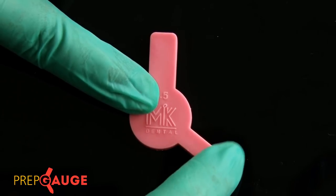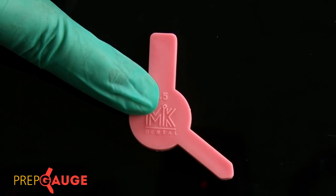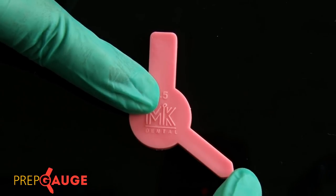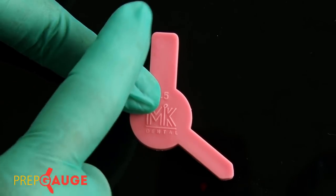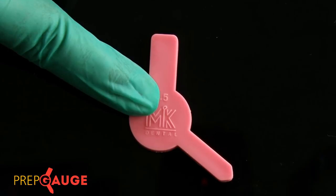There is also an extension that is slightly less wide — about 7 millimeters — which is ideal for use with maxillary lateral incisors and all premolar teeth. There is a small tip extension that allows the same gauge to be used for mandibular incisors, which are essentially the smallest teeth in the oral cavity. This means the very same gauge can be used to check clearance on all teeth in the oral cavity with utmost comfort.